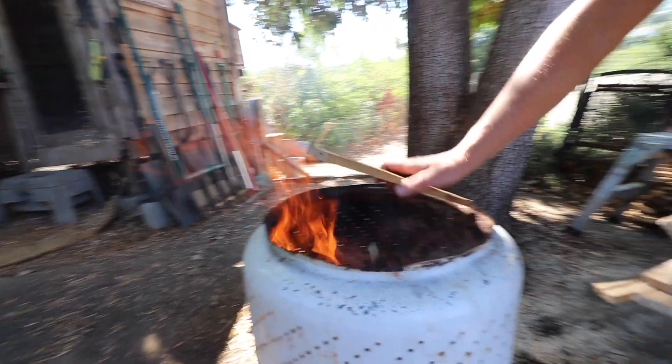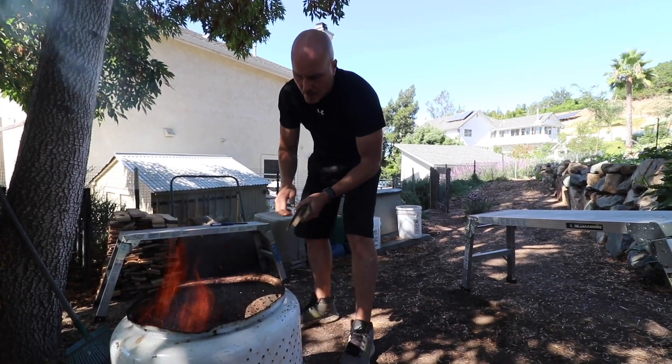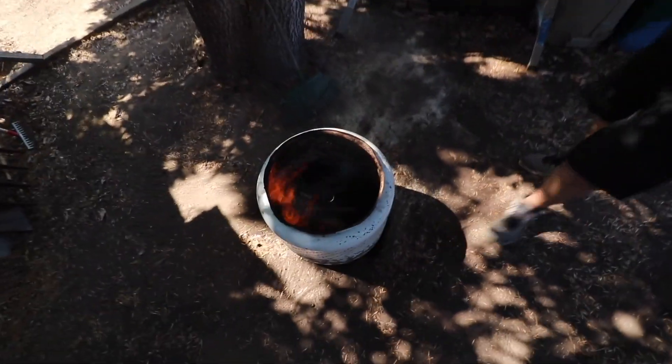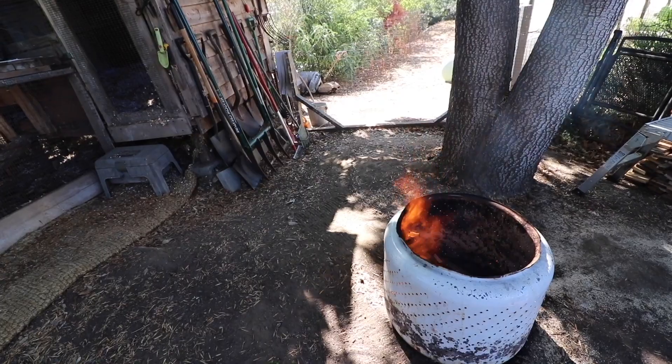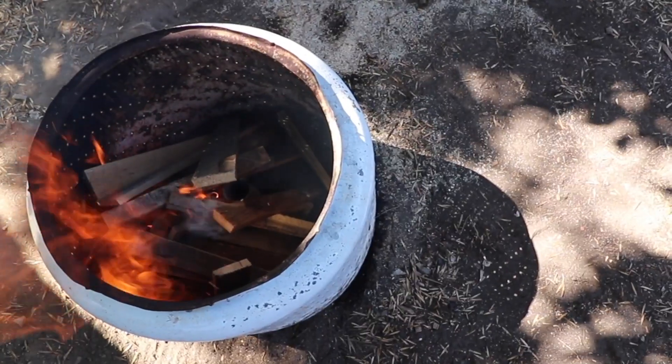So the idea here is you want to burn this at a high temperature, really fast, because you're not trying to make a lot of ash — so you're going to use bigger wood. And so now you started your own — is it Paper Pot Company, right?